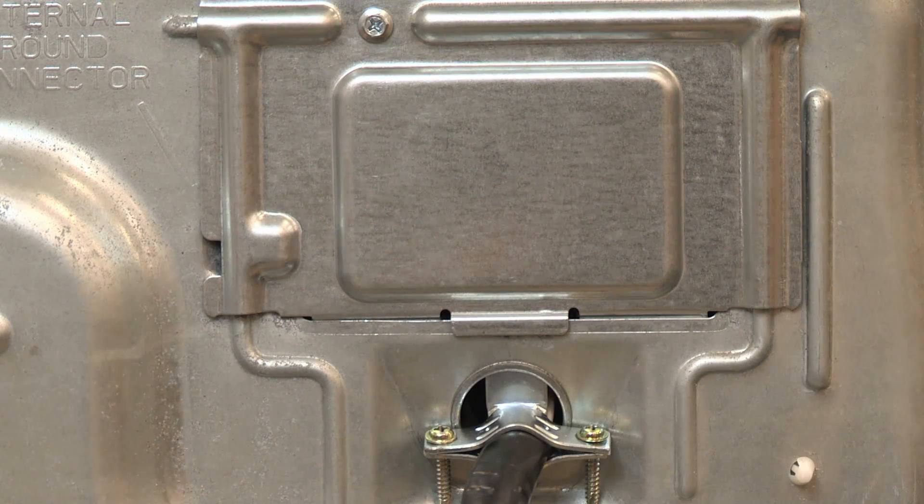You have completed your electrical connections. Always follow your installation instructions, included with every product or available online at www.maytag.com.